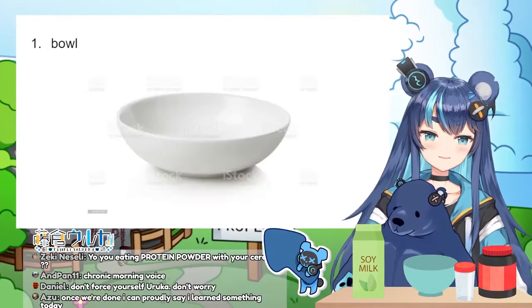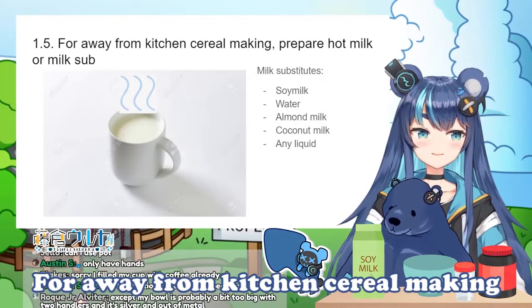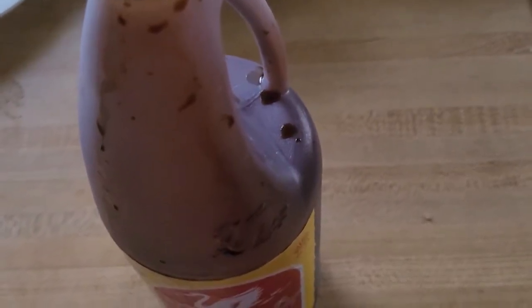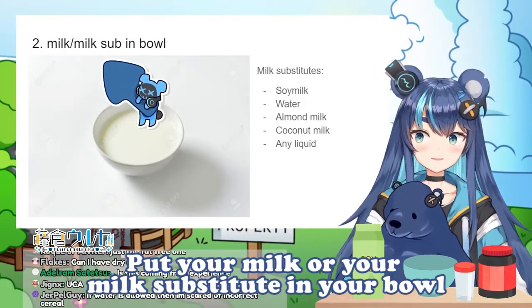The first step is to acquire a bowl. Step 1.5, for away-from-kitchen cereal making: prepare hot milk or a milk substitute. Put your milk or your milk substitute in your bowl.